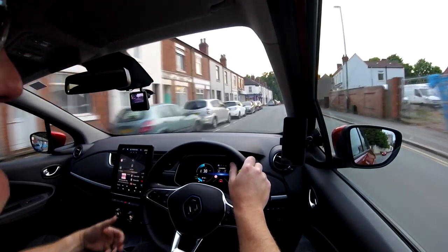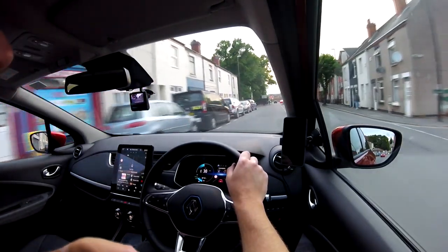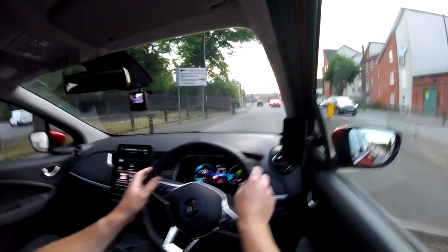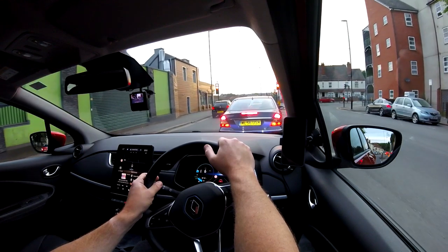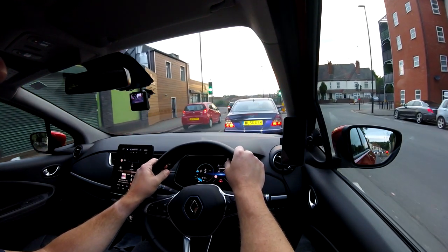Obviously if you take it out of B-mode and drive in D-mode, it doesn't come to a stop. Let go of the accelerator in a second. I've just eased off the accelerator — letting go now. Brake in a little bit now. There we go. You can just hear the brake pads actually come on then — I heard them.